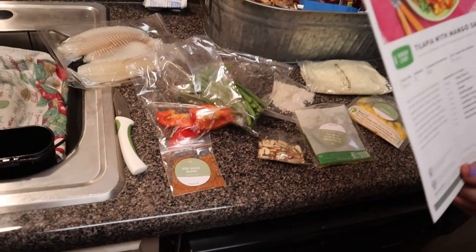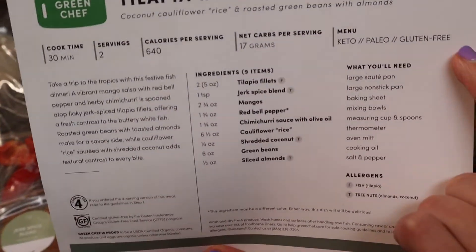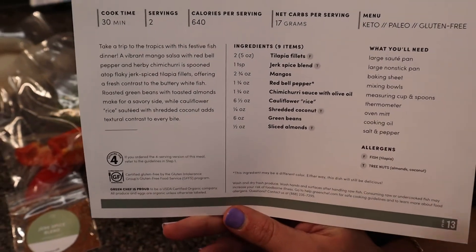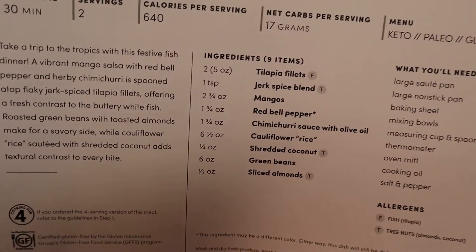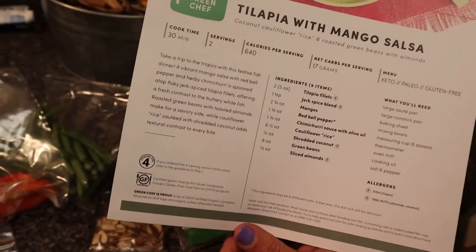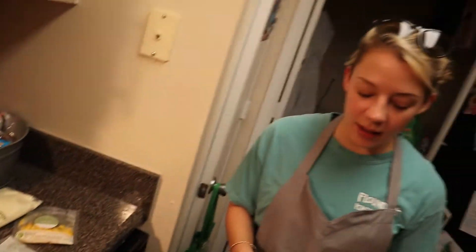This recipe is supposed to be keto, paleo, and gluten-free. They are also really good about helping if you're trying to follow a specific diet, and they are really aware of allergens. This is actually certified gluten-free, which is a really big deal for some people that have a gluten allergy.